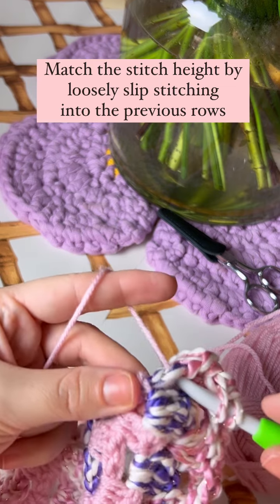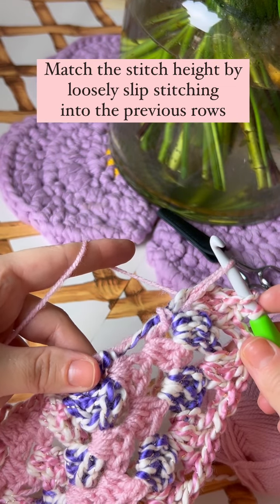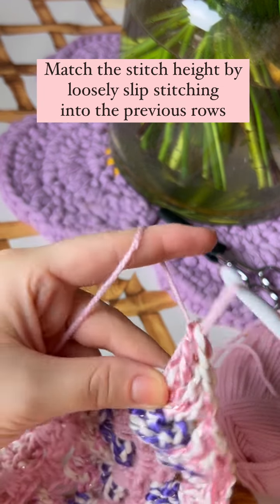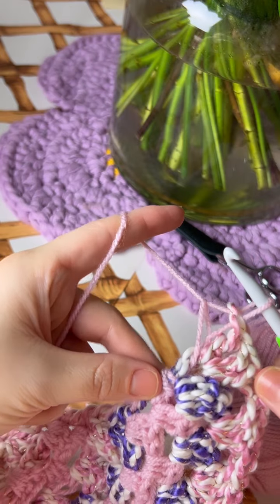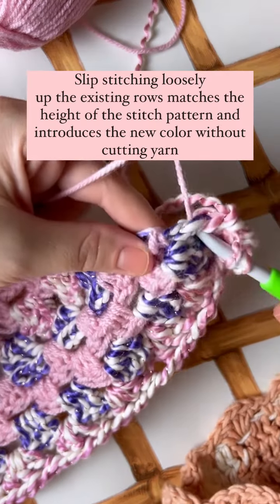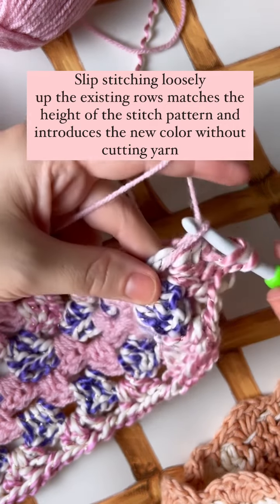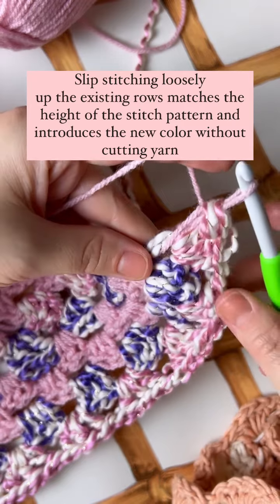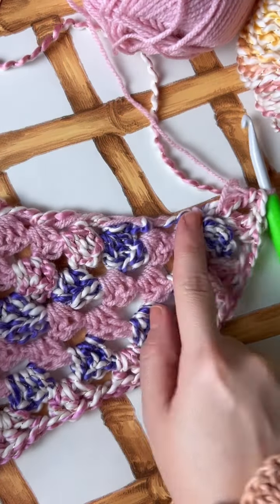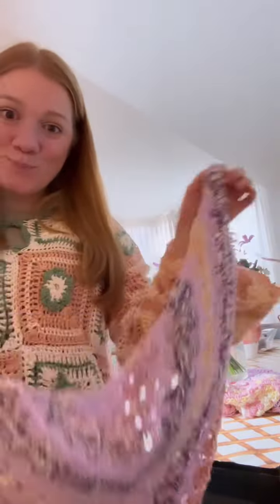I'll grab the yarn and loosely slip stitch — I'll do that once more. My goal is to match the stitch height of the chunky yarn, so even though those are two rows down, I use my hook to loosely slip stitch and bring the yarn up so that it meets the height of the stitch you're working, then bring it through to close the stitch. It's a great technique — I've done it using up to five yarn colors. I hope you find this easy, and let me know how it works for you!